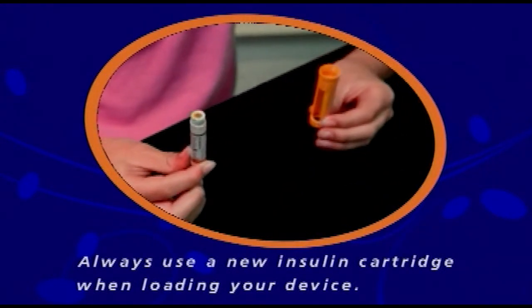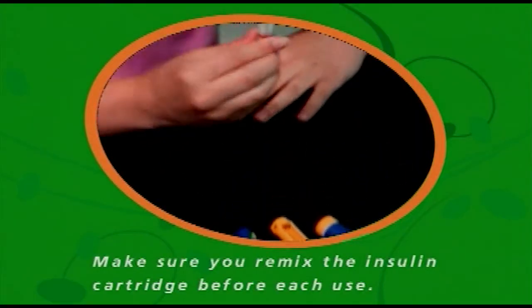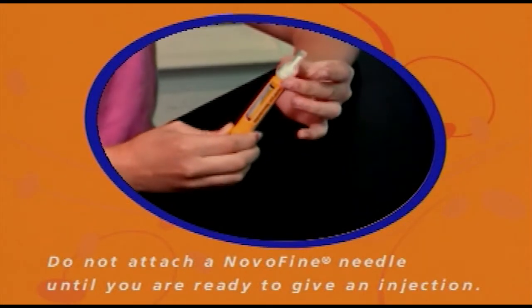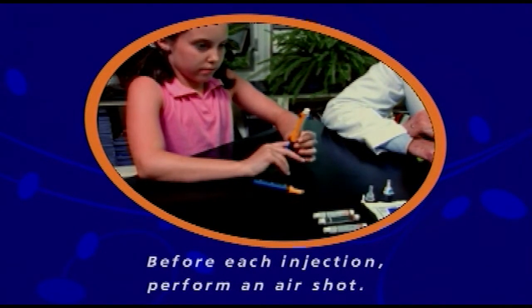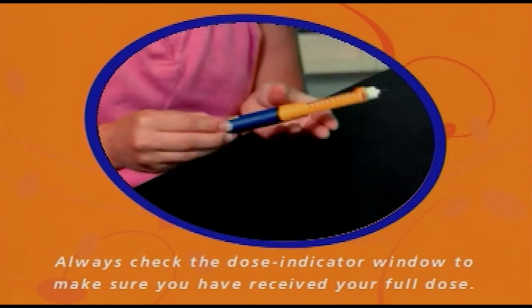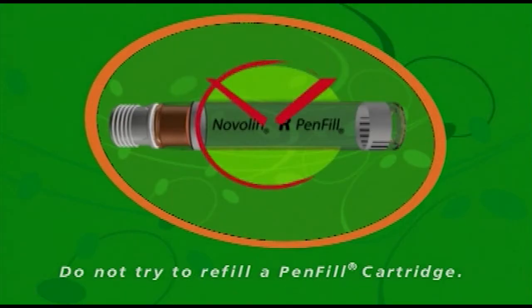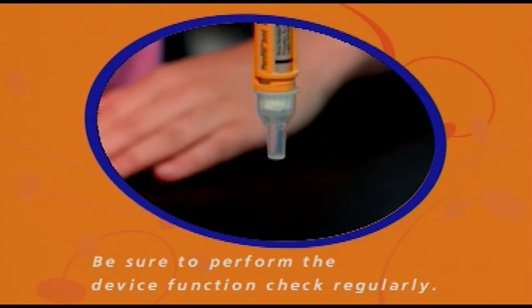Always use a new Novolin pen-fill cartridge when loading your NovoPen Jr. Never load NovoPen Jr. with a partially filled cartridge. If you're using Novolin N or Novolin 70-30 insulin, make sure the cartridge has enough insulin for mixing and remix before each use. Do not attach a Novofine needle until you're ready to give an injection. Before each injection, perform the air shot with the Novofine needle pointed upward. Select your dose only by using the number in the dose indicator window — do not use the clicking sound to set your insulin dose. Check the dose indicator window after each dose to make sure you've received your full dose; a zero should appear in the window if you've done this correctly. Carefully remove the NovoPen needle immediately after each injection. Make sure the cap is not on. Do not try to refill a pen-fill cartridge.